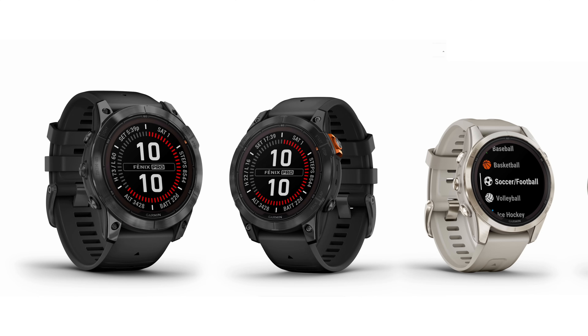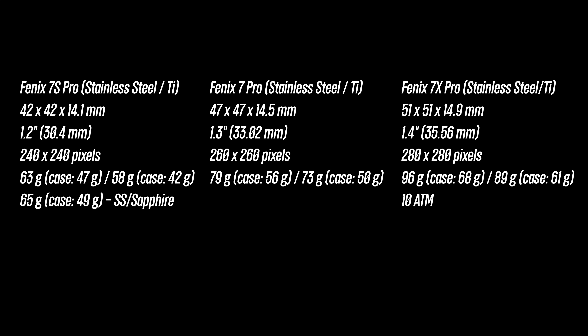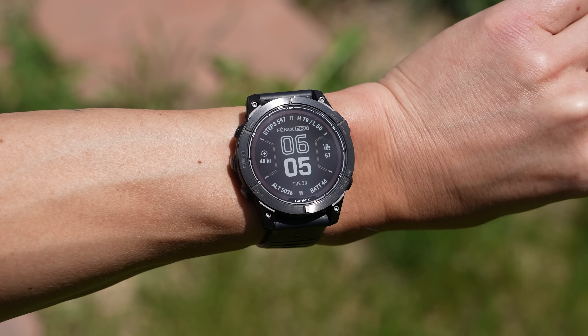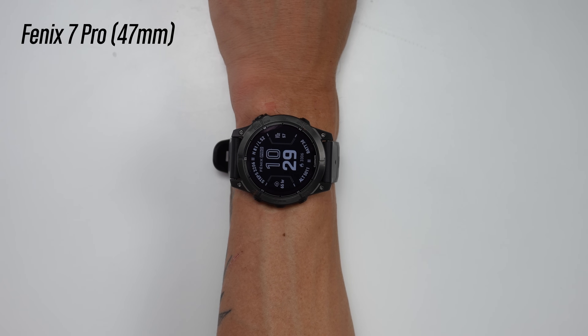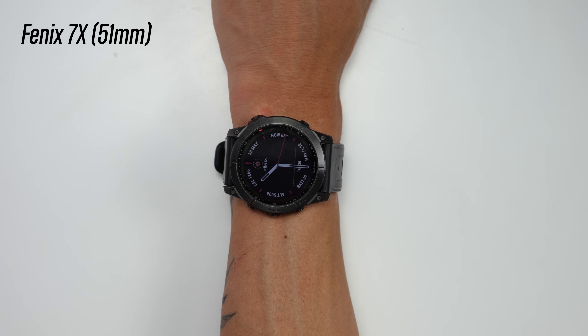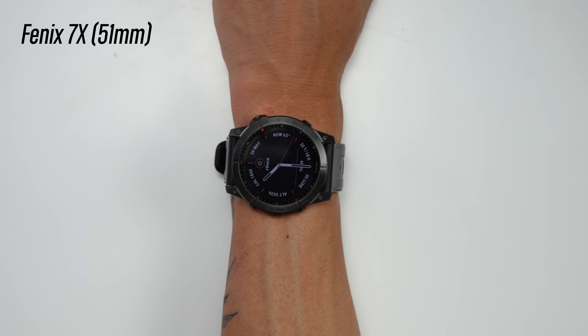Just like the original Fenix 7s, there are three sizes: the Fenix 7S Pro at 42mm, the Fenix 7 Pro at 47mm, and the largest Fenix 7X Pro at 51mm. The dimensions and weight are basically exactly the same as the original Fenix 7. The model I've been testing is the 47mm Fenix 7 Pro on my 185mm circumference wrist. I can also show how the original Fenix 7S and the 51mm Fenix 7X look on the wrist for size comparison.